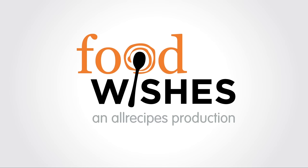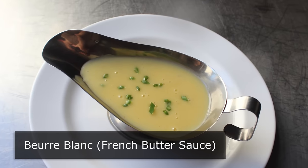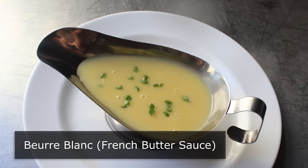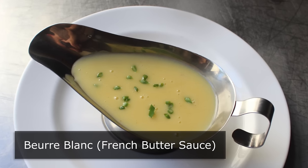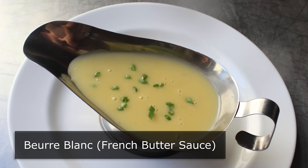Hello, this is Chef John from foodwishes.com with beurre blanc. That's right, I don't even speak French, and even I know that means white butter. But do not let that sort of generic name fool you. This classic French butter sauce is complex, elegant, and sophisticated. It's also incredibly versatile and very, very easy to make, as you're about to see.